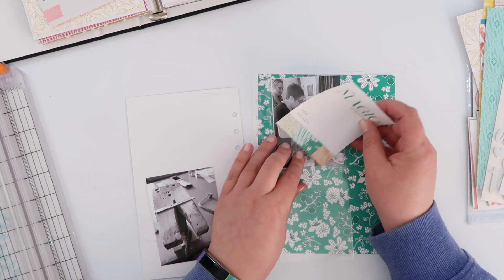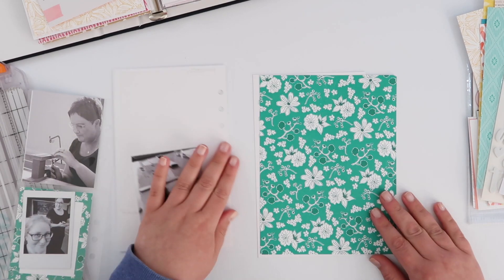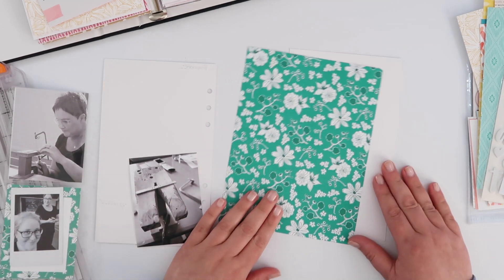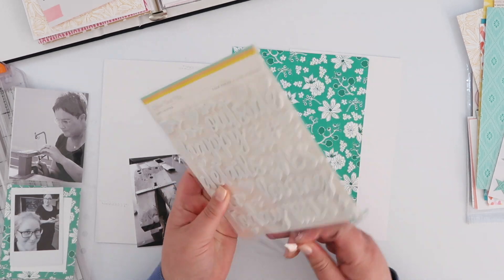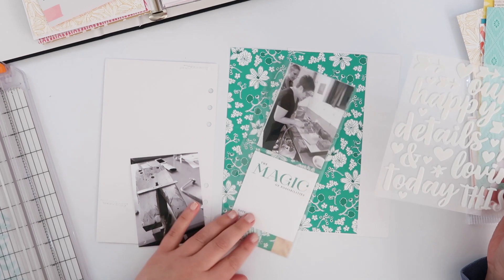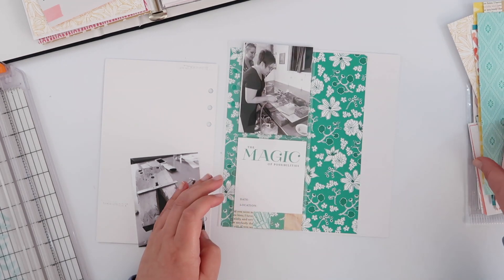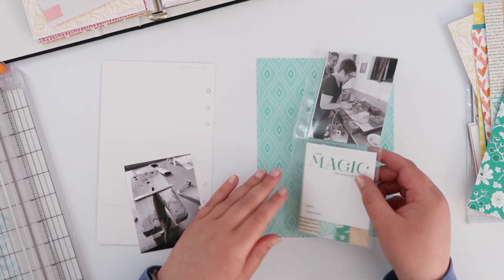I know I want to do two full pages and a little 3x4 pocket insert in here. I'm starting with some base pages — I've talked about this before. I love having these base pages just trimmed out and ready to go in my album, it makes things a lot easier. All I'm going to do is stick down some pattern papers and my photos and I can call it done.